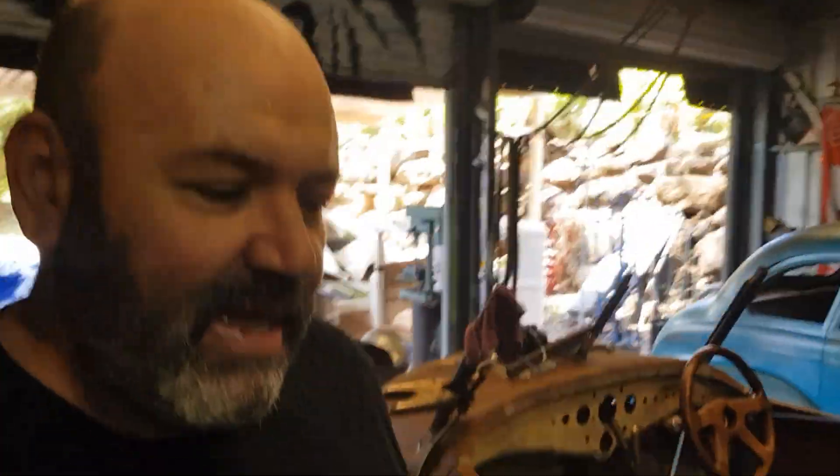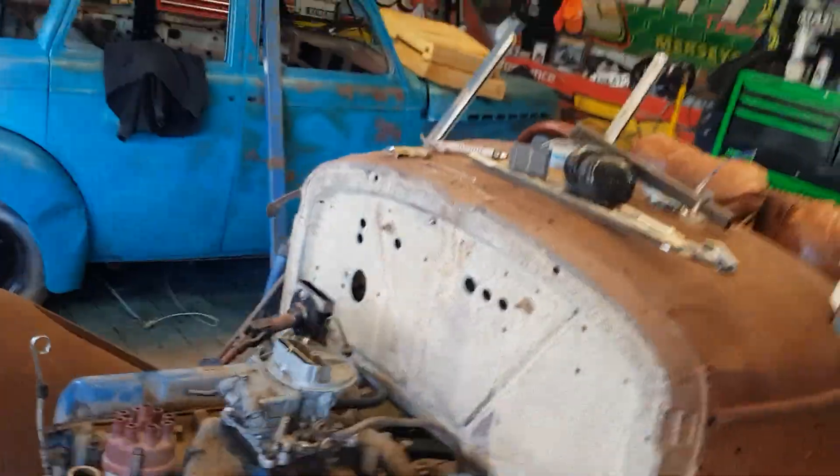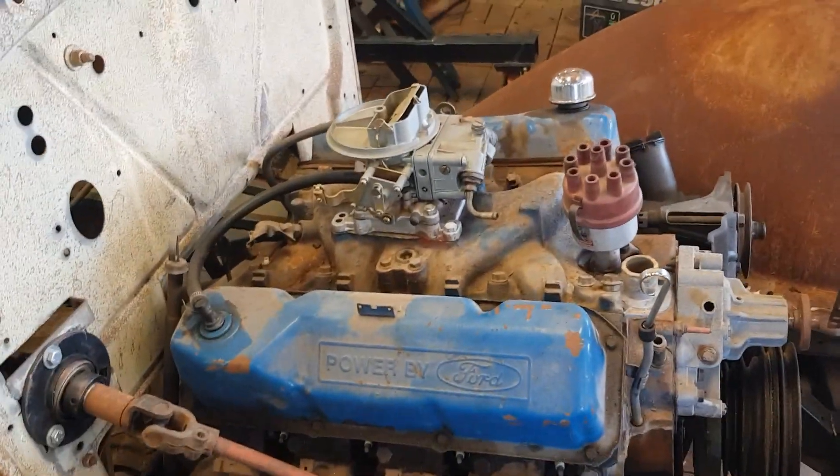So yeah, it wasn't a big bad 351 we were hoping for, but there's nothing wrong with the little 302 — especially in this little jigger, it's going to do the job quite well. Honestly, if I want to really go fast I'll grab one of my Mercedes sports cars. This will be a very good motor for this, a nice little cruiser with a bit of grunt. And that's a quick and simple way of determining what you have without digging through the numbers and researching all the forums.